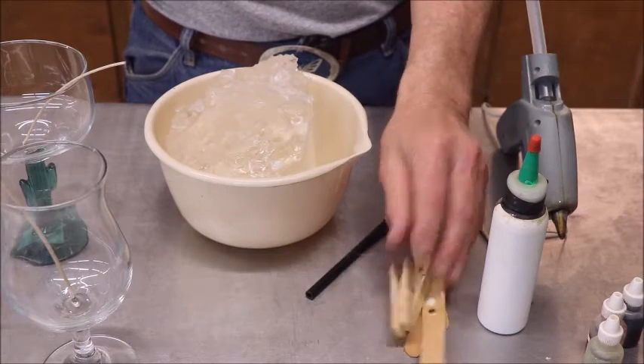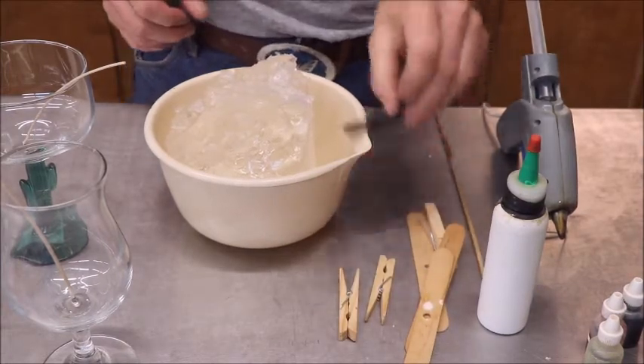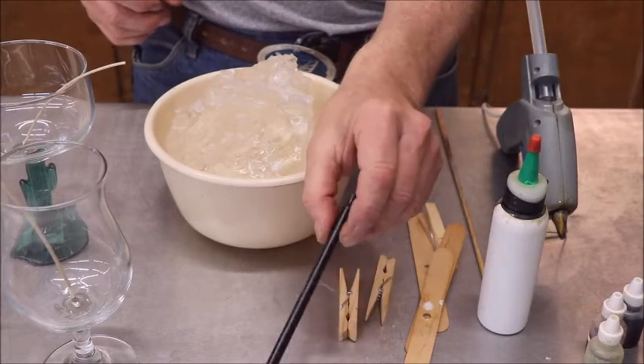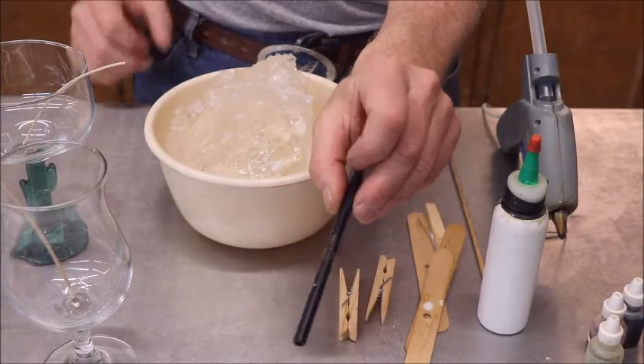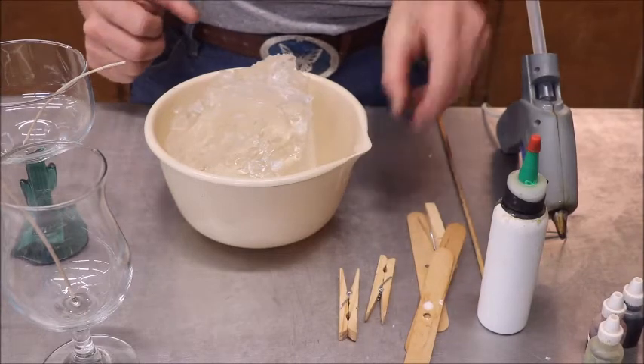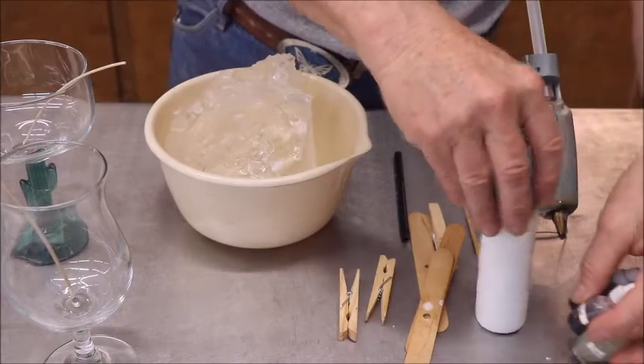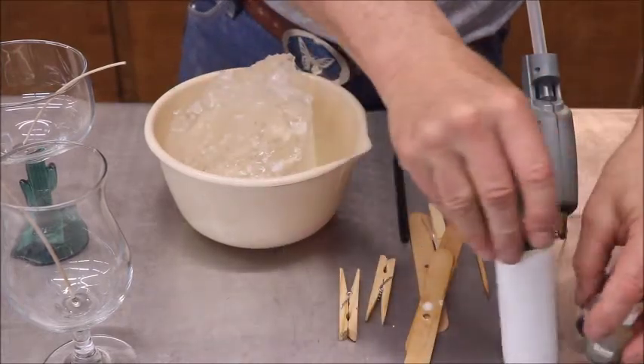You'll need some clothespins — that's how I hold the wick straight — probably a swivel stick, my super secret wick applicator that I'll be glad to patent and sell to all y'all for $19.95 each, and I'll give you a free one when I send it, plus shipping. And you're going to need some colorant to do the different things I'm going to do.